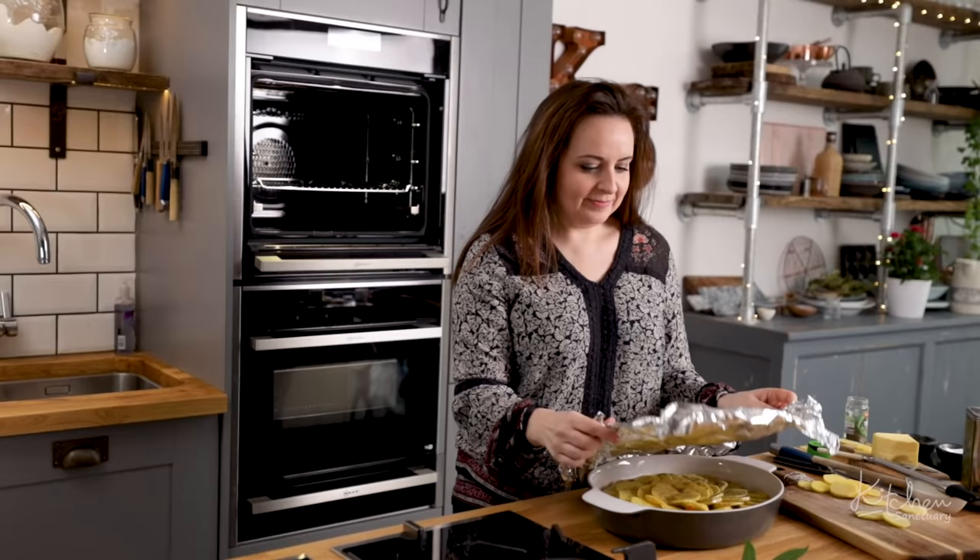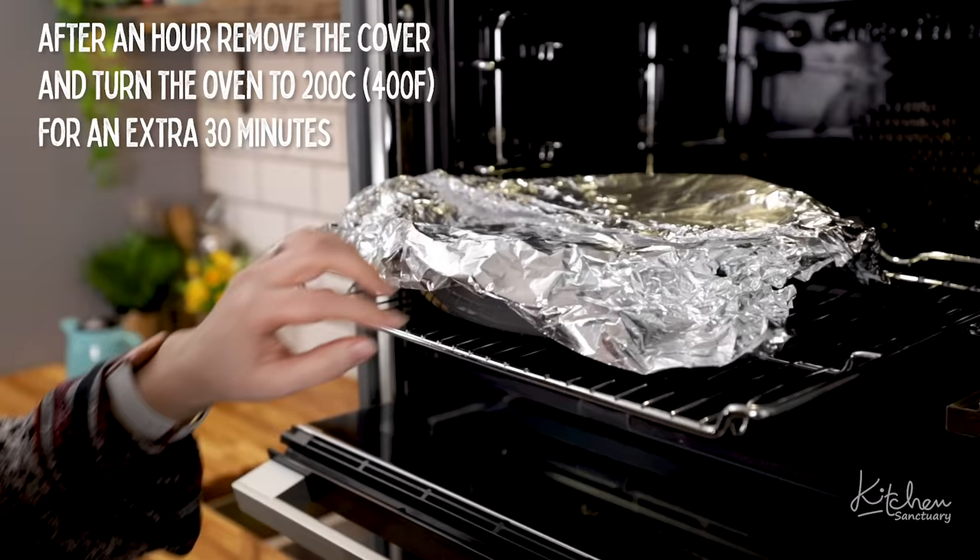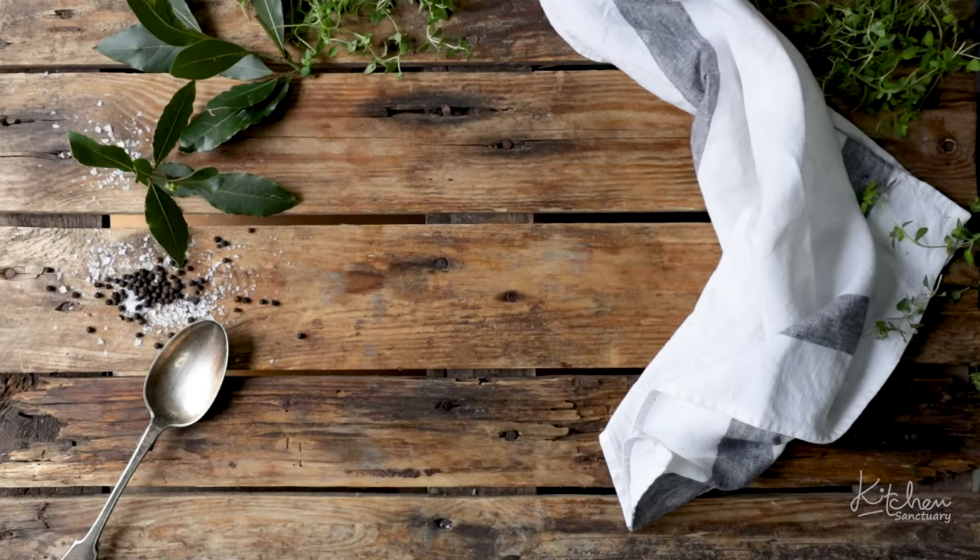Cover the dish with foil and place in the oven to cook for an hour. After an hour, remove the foil from the dish and turn the oven up to high, then cook for another 30 minutes until the potatoes are golden and crisp.